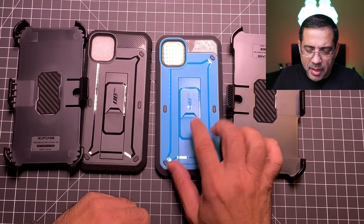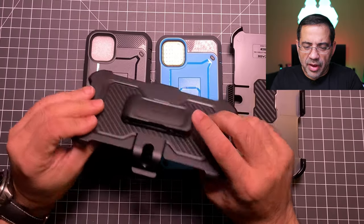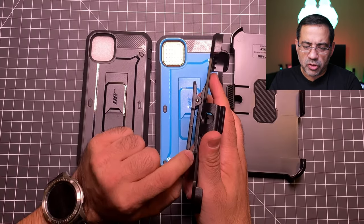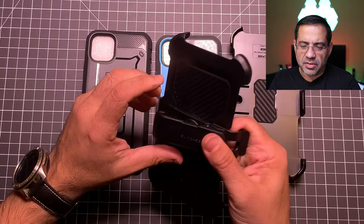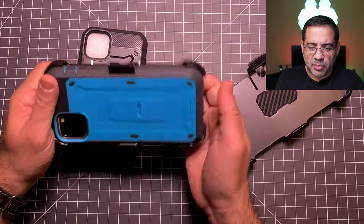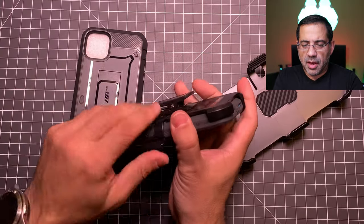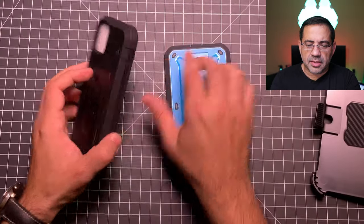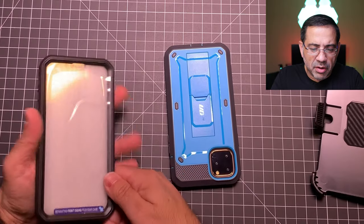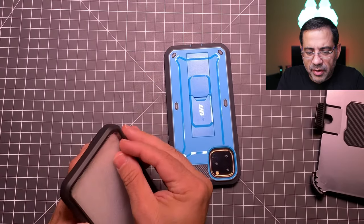The last two cases are probably the most rugged and protective in the lineup — the Unicorn Beetle again from Supcase. These are fantastic cases and they come with a holster. The holsters are super durable — notice how thick they are; I've never had one go bad on me. The holster mechanism goes around your belt and locks in place nicely, very stiff so it won't switch on you on its own. It provides fantastic protection. Now removing the protective film from the case — it has a protective screen protector and finding that corner edge can take a moment.